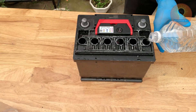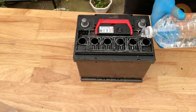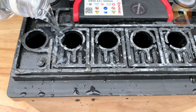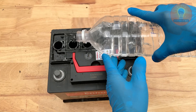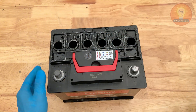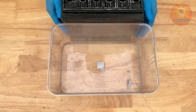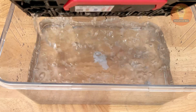Once the old acid is completely drained, it's time to give the battery a good rinse. Fill a small container with clean tap water and slowly pour it into each cell until they're about three-quarters full. Close the caps loosely, then gently shake the battery for a few seconds to help loosen up any leftover residue or sulfate buildup inside.